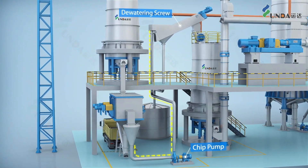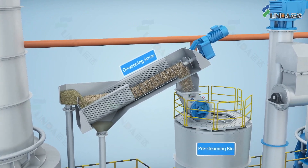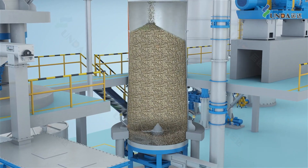After the washer, the chips are pumped into a dewatering screw to remove excess water before being sent to the pre-steam bin to be steamed and moisturized.